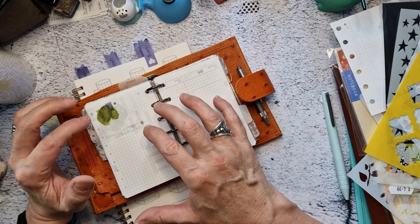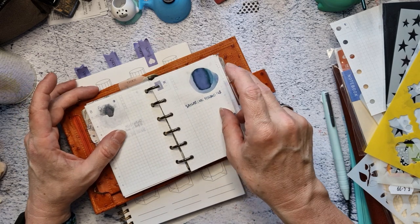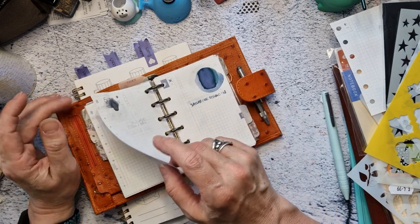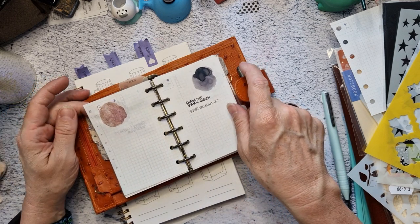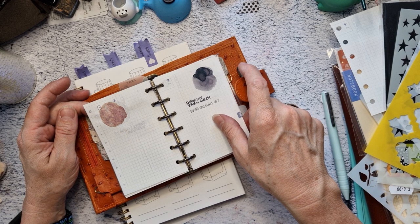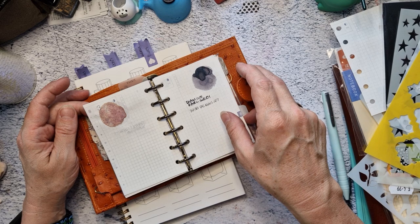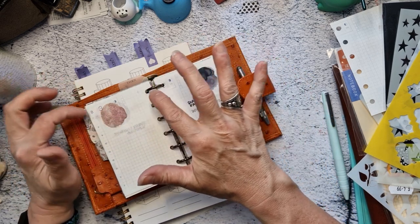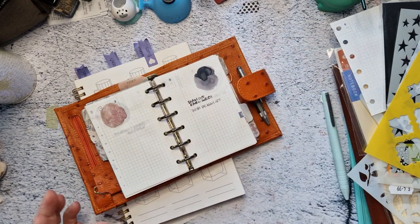I put this book together using an old Hobonichi and I was going to swatch out all my ink bottles in it. But she's not doing it for me. I never quite finished it because I'm just not drawn to it. I don't know what's wrong with it. Maybe it's all this junk stuff from bits of the Hobonichi.